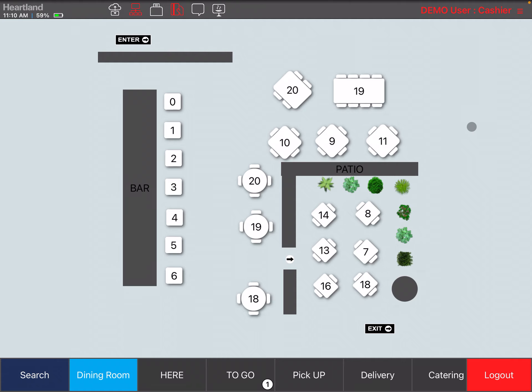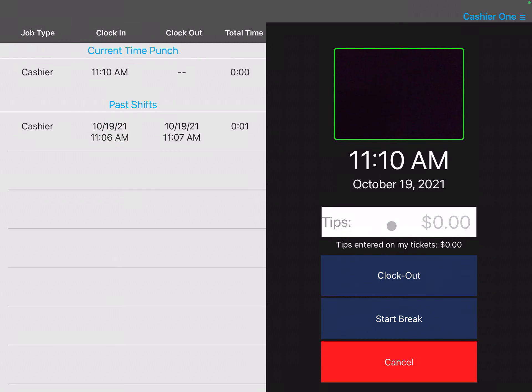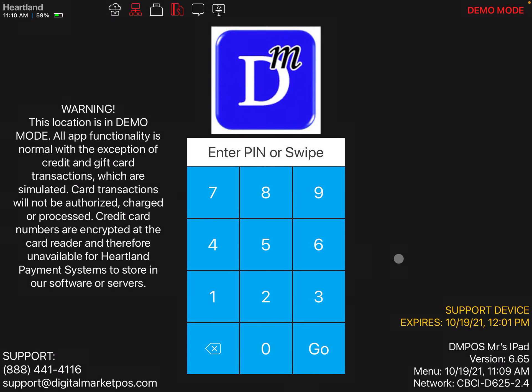In order to clock out, you're going to click on the top right, and from the drop-down you're going to select clock out. At this point you can declare your tips if you want to, and then again your picture is going to be taken. Once you click clock out, the clock out procedure is done.